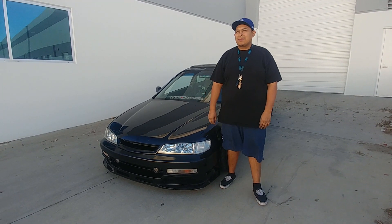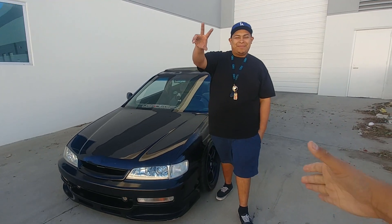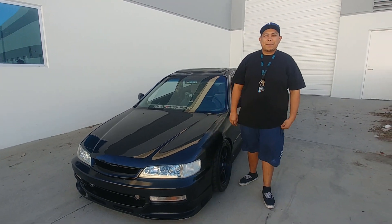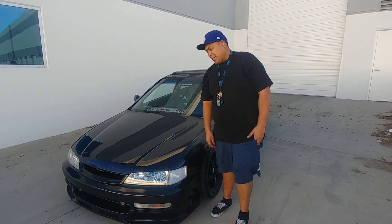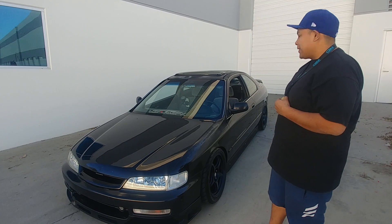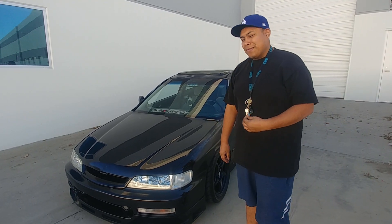Welcome back to Automotive Anatomy. Today we have Adam. Thank you so much for making time for us. Tell us about your car. So this is my 1995 Honda Accord Coupe. I picked it up five years ago.